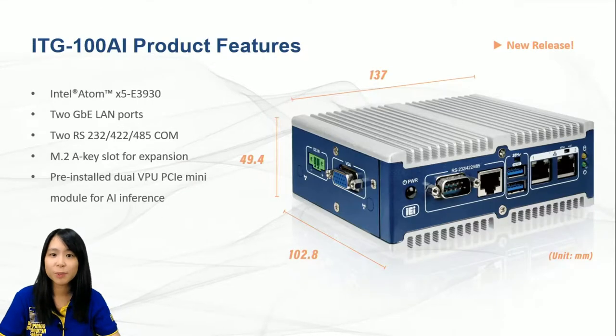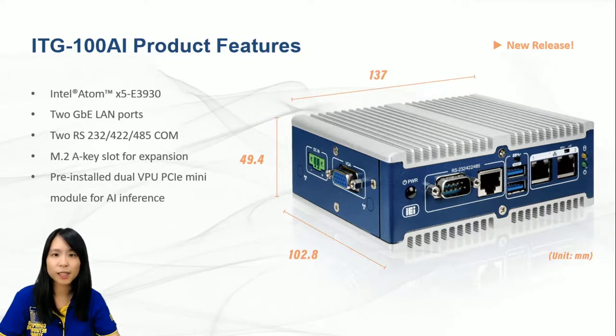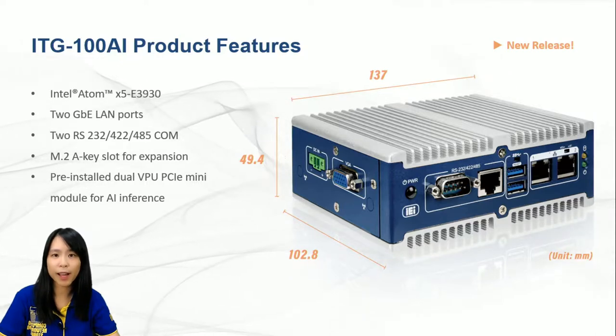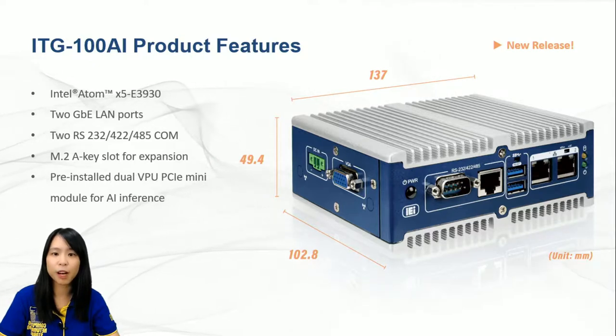This small giant is a fanless DIN rail embedded system developed to fulfill an increasingly demanding small-sized box PC market and an intensively growing requirement for AI solutions. Don't underestimate the capability because of its mini volume.